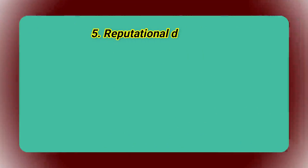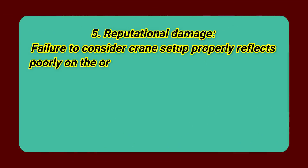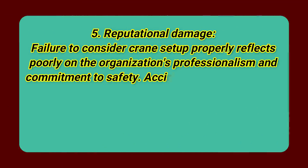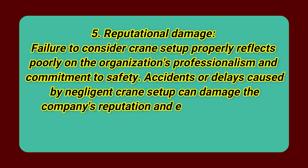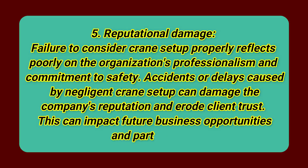Number 5: Reputational damage. Failure to consider crane setup properly reflects poorly on the organization's professionalism and commitment to safety. Accidents or delays caused by negligent crane setup can damage the company's reputation and erode client trust, impacting future business opportunities and partnerships.